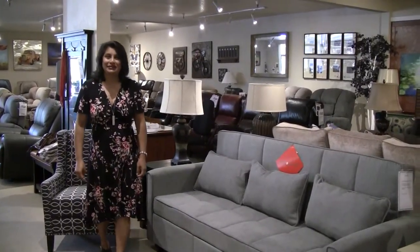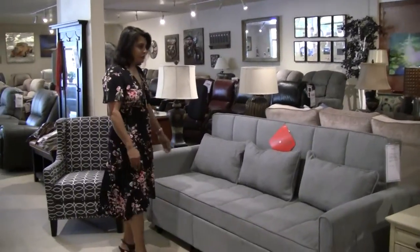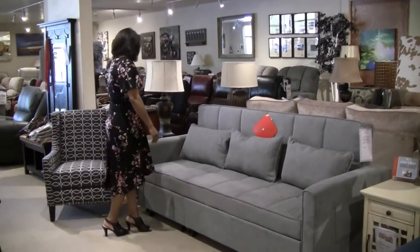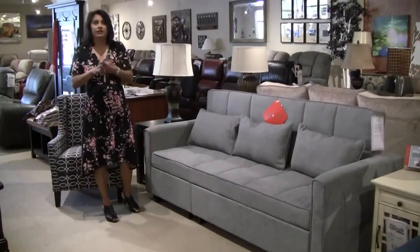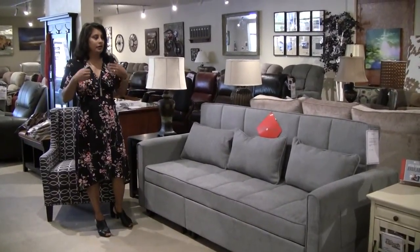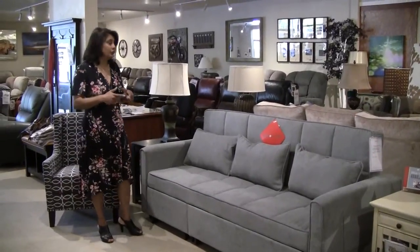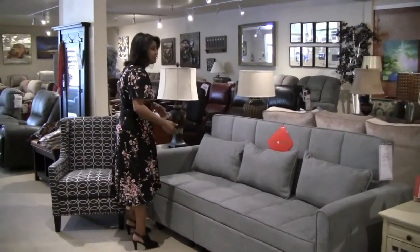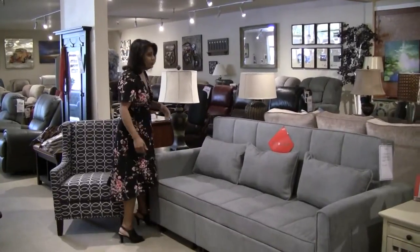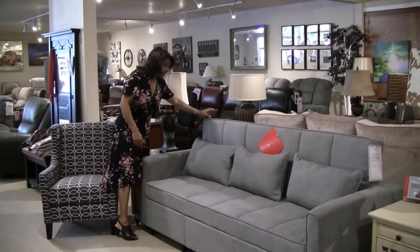Hello, welcome to Elanie's Furniture. I'm Elaine and I wanted to show you today our convertible sofa that we have here. This is a great option if you're looking for a sofa with a lot of function to it and you're limited on space — a great option for people in apartments or if you have a small room that you need for guests. But this is a sofa.